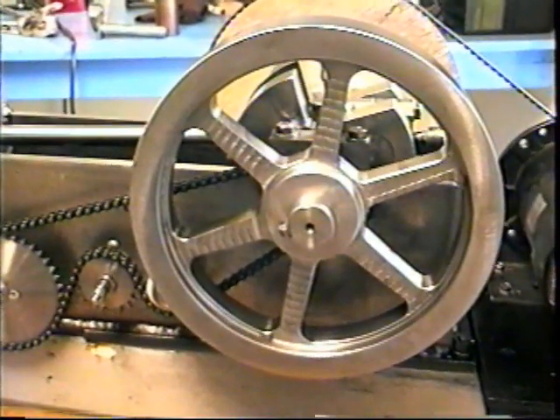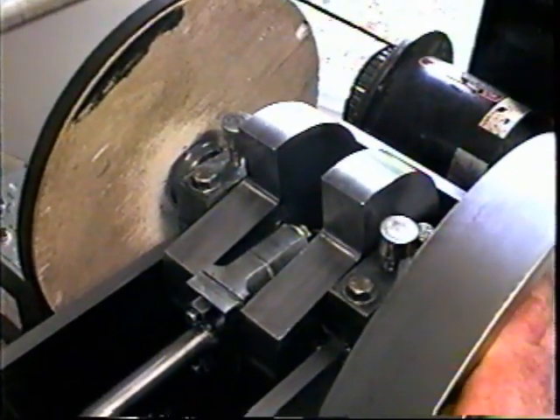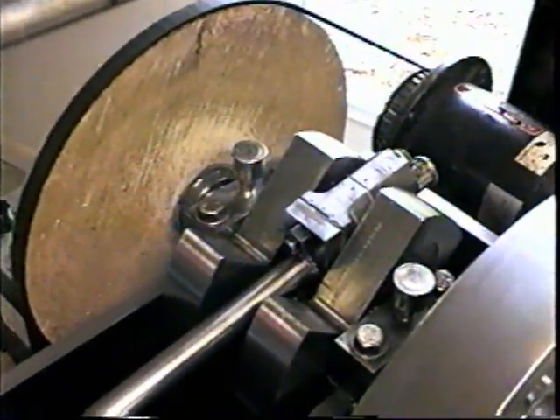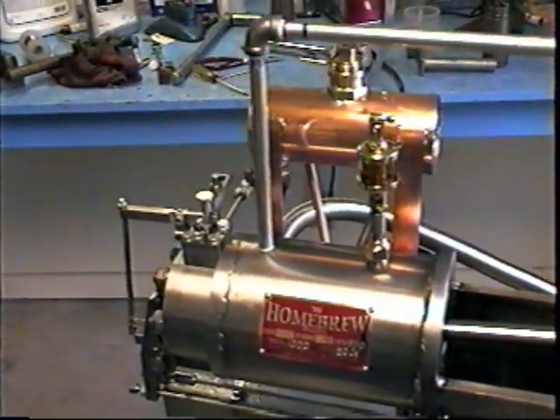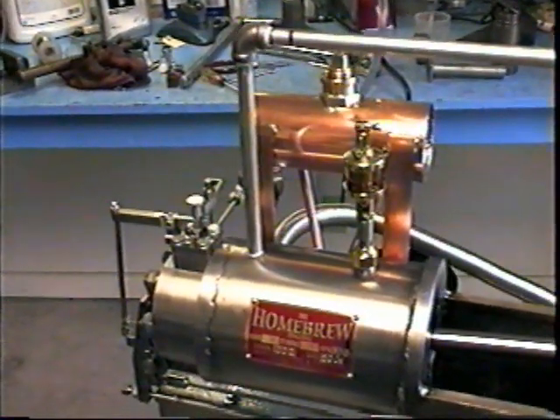The flywheels are homemade, as is the crankshaft. The connecting rod, cylinder block — everything homebrew. The only bought-in parts are some bushings, boiler, and pipe fittings.